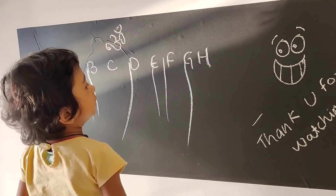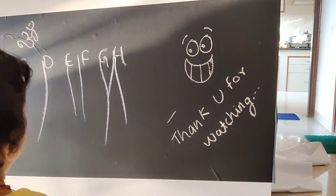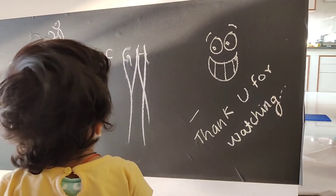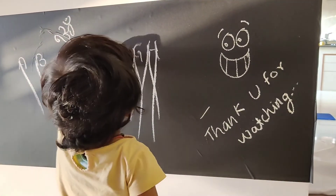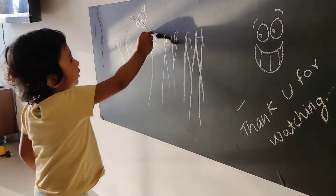There are still some air bubbles visible — we'll try to remove them using a wet cloth. And this is our daughter Arika enjoying the blackboard. She's happy and really enjoying it.